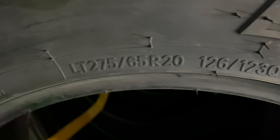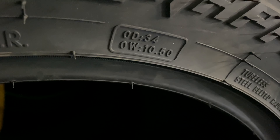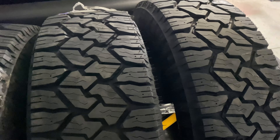So the size I got — let me see if I can get you here — right here: 275/65R20. You can see 10-ply, 34 by 10.5. Now on their website it says 34.33 by like 10.98 or something.